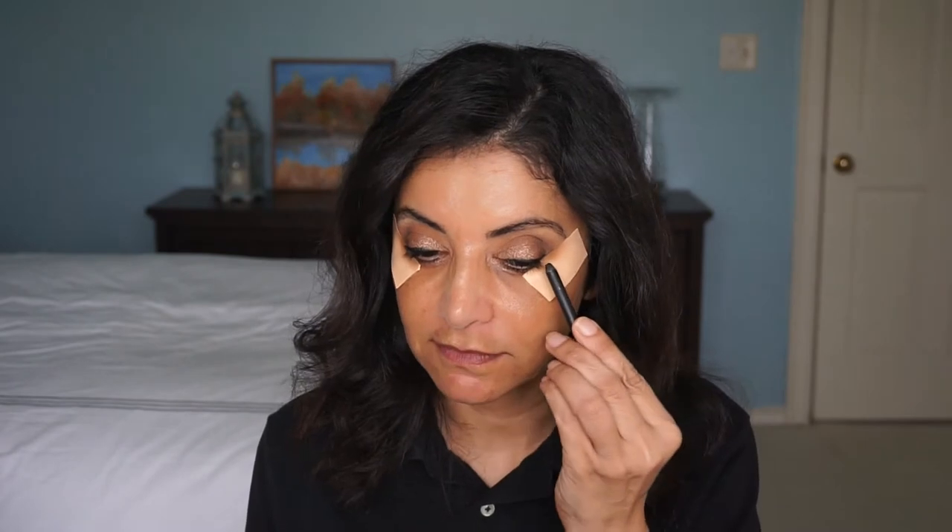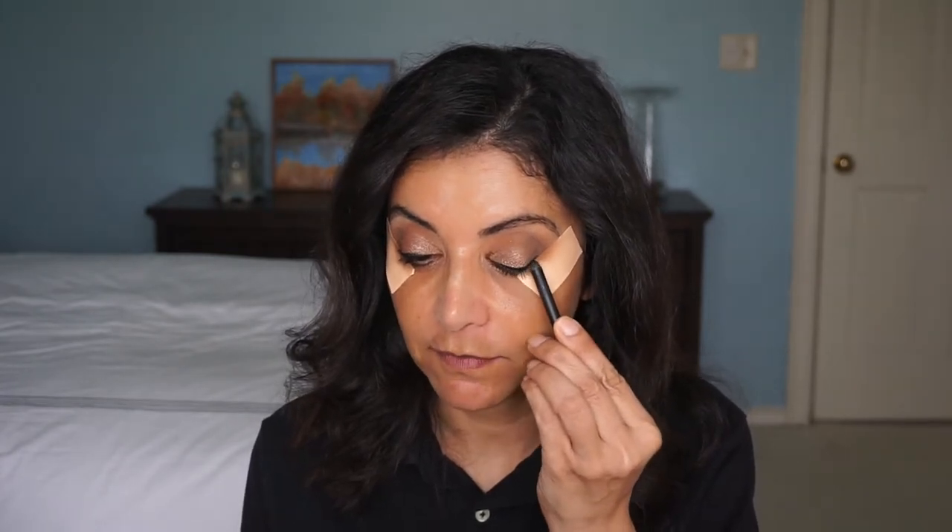I did buy two of these six-pan palettes, and right now CVS has them on sale — buy one, get one half off. I did go back and bought a couple more, so I'm going to do another haul video with more drugstore products. I also picked up some stuff from Sephora that I've been really enjoying, and I want to show you guys what I picked up.